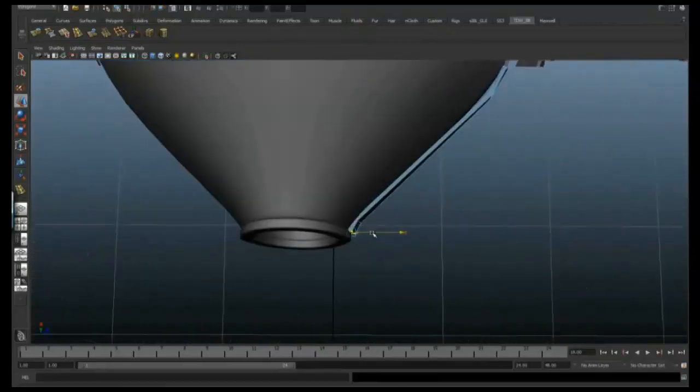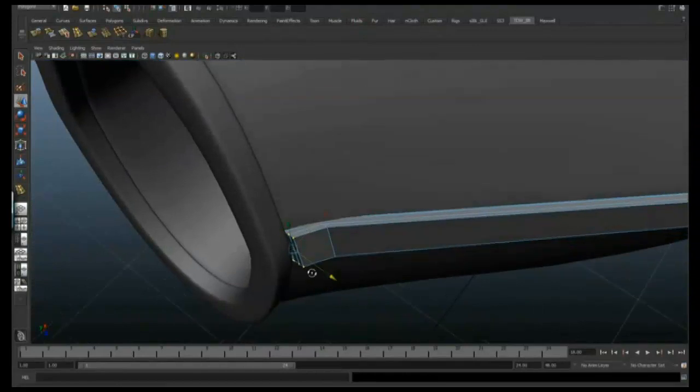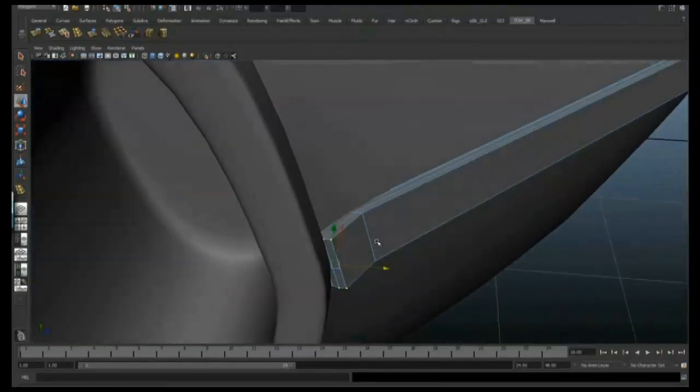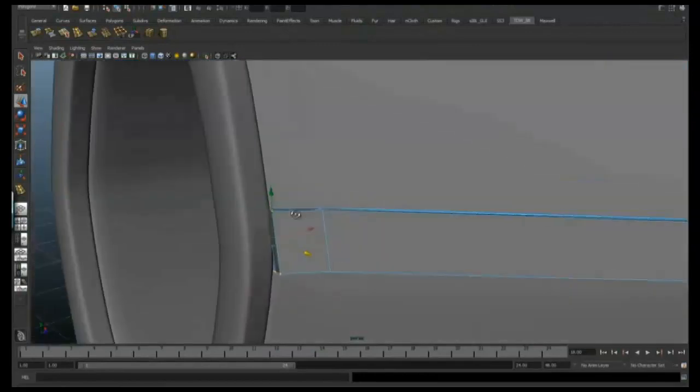We can just manoeuvre these points around so these two fit together nicely. It's just about precision — it's just about making everything fit together, nice and cleanly, nice and tidily.